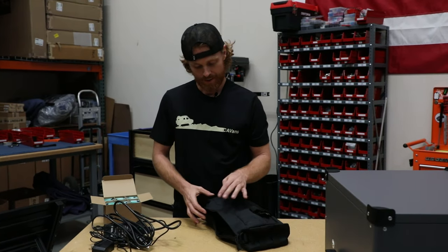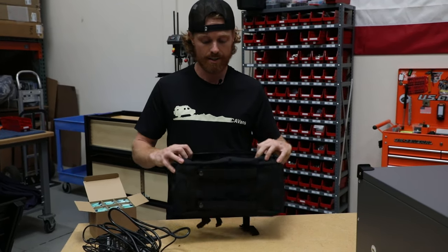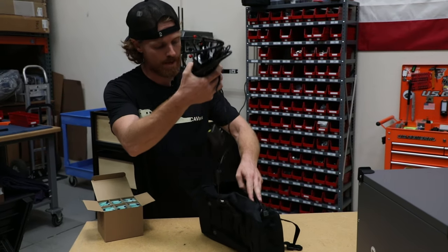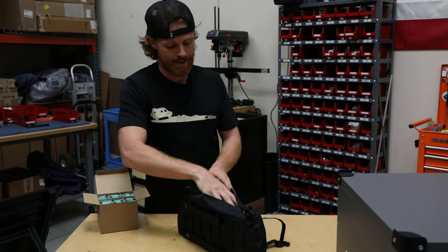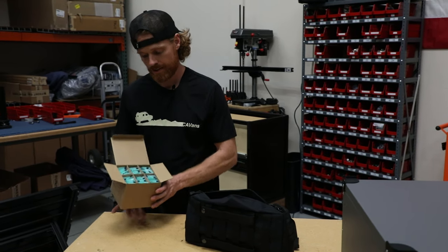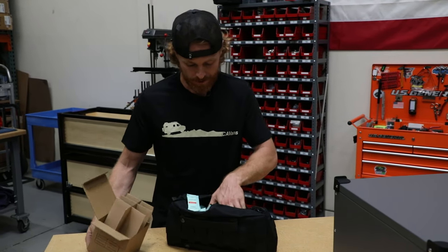One final pro tip: it is a great idea to have a utility bag like this. We sell them here at Canyon Adventure Vans, but really any bag you can use to put all of your cables in so that if emergency strikes or it's time to use your toilet, you're ready to go and all your contents are in one place. Go ahead and pour all your coagulants in here for future use.